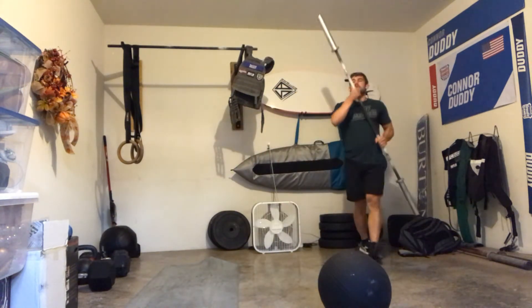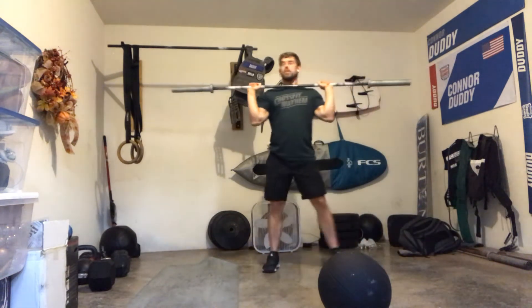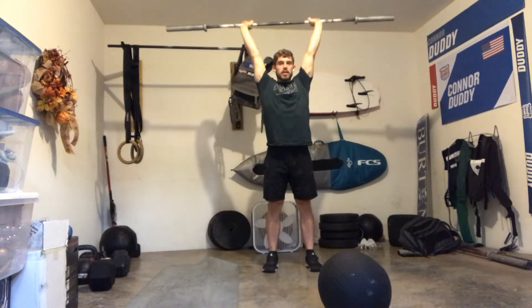So I'm going to grab this bar for the shoulder press — legs and glutes tight, get the head out of the way, press straight up until locked out, and then back down to the shoulders.